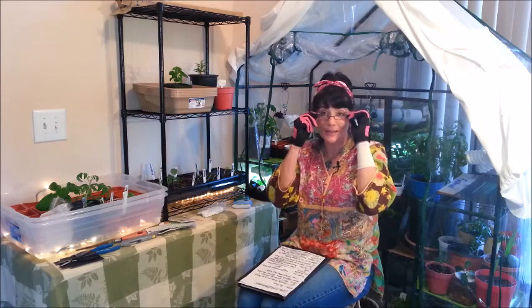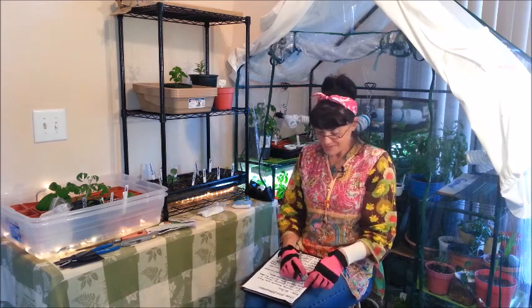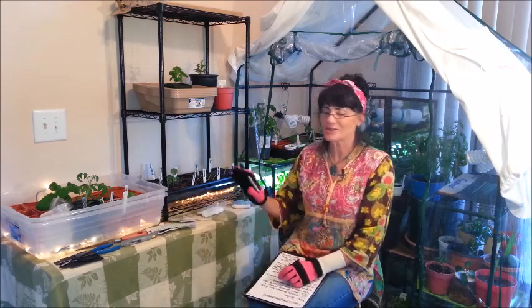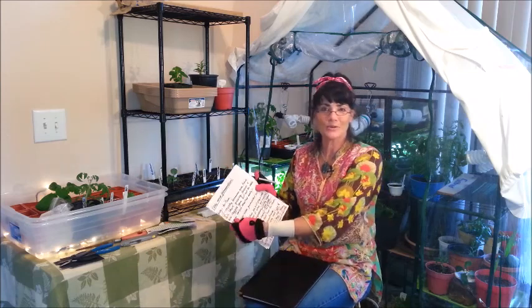Hey guys, welcome back. This is Kim in California, welcome back to my garage. It's total craziness and chaos here this morning. Excuse my mess and my notes that I'll be referring to — I'm having a hard time this morning getting this video out. There's a bit of brain fog; what I think up here isn't coming out my mouth, so just bear with me.